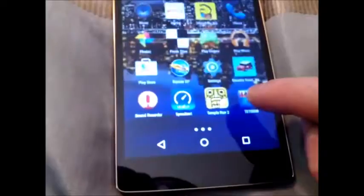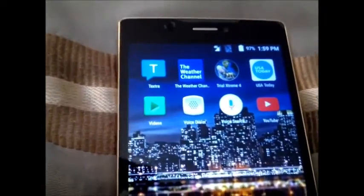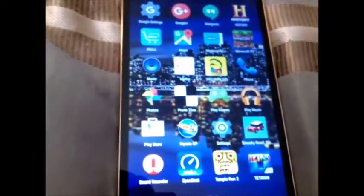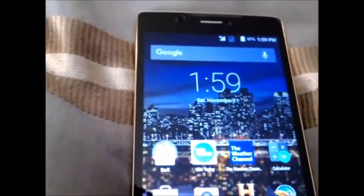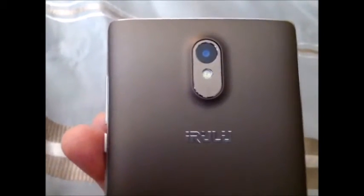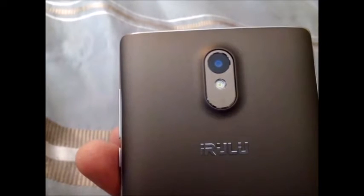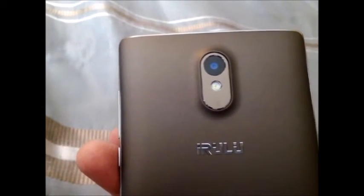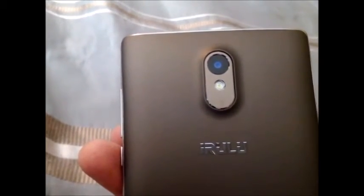It's pretty quick, has a great screen, videos play very well. My son has used it a few times and it works out pretty well. Battery life is pretty good — it has a 3000mAh battery. We kind of like it. Through iRulu.com they're starting to put this out. I got this on Amazon. It's $199 for the 16GB, 2GB of RAM, or $159 for the 8GB and 1GB of RAM.